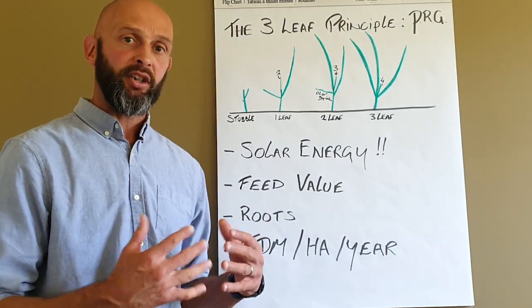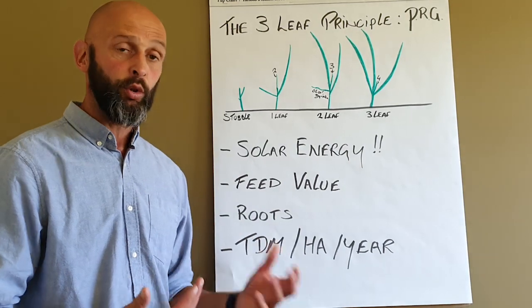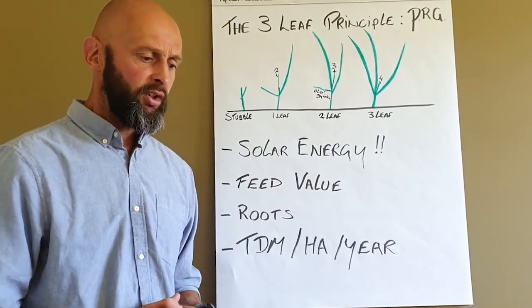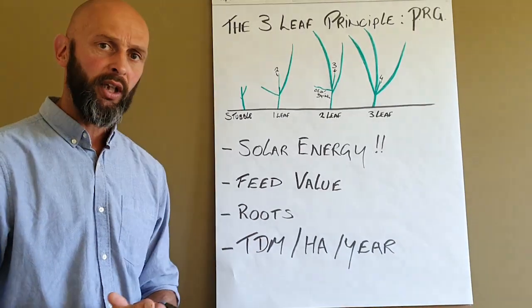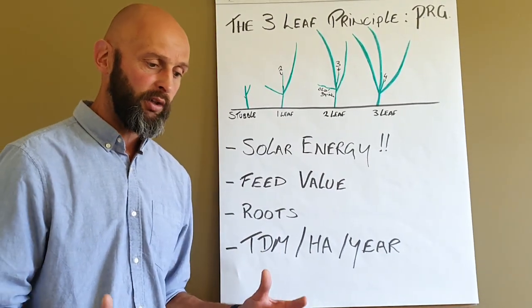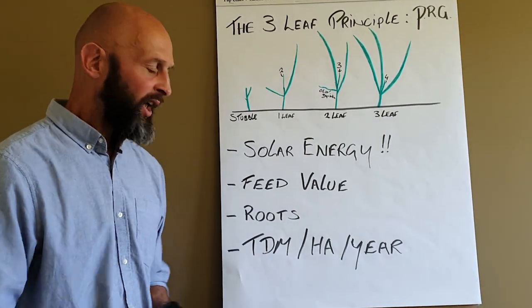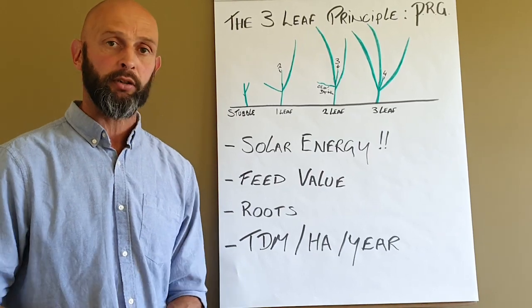Because it's all about mobilising solar energy, which is the driver of everything. It drives growth, it drives root development, and it drives the mobilisation of nutrients in the soil. So if you don't quite get this right, you're not optimising the feed value that you're feeding to your cows. You're not looking after the root structure of the plant to make sure that it's allowing resilience and growth. And it's not maximising the tonnes of dry matter that you're able to grow.